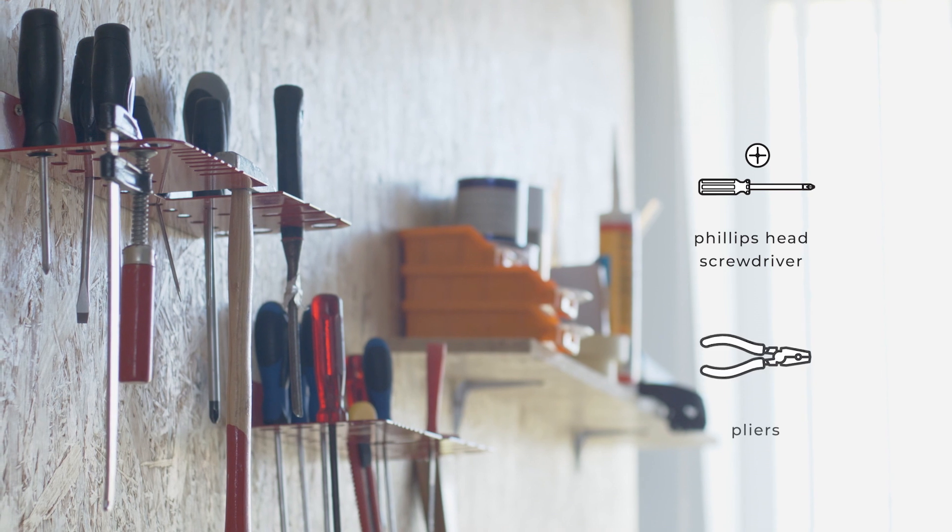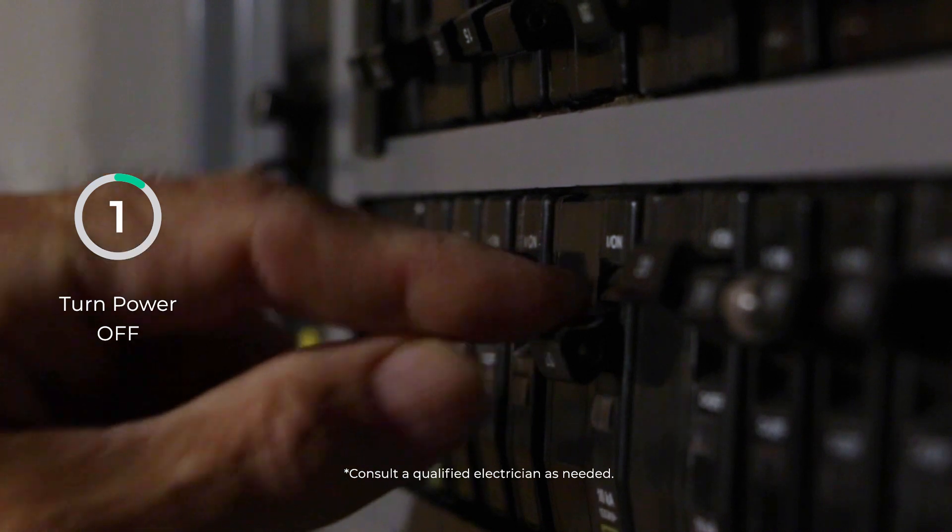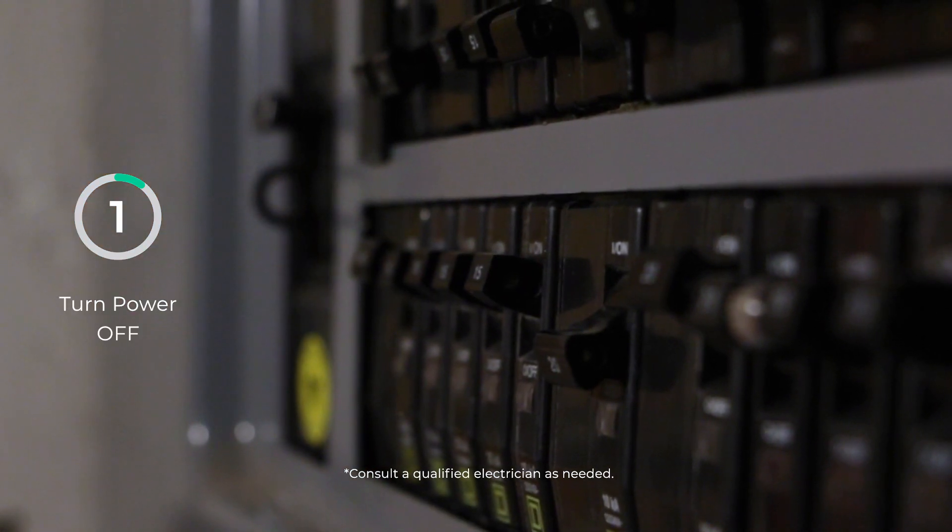To install the SmartWire Doorbell Kit, you will need a Phillips head screwdriver and pliers. From the electrical panel, turn off the power and consult a qualified electrician as needed.